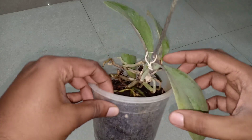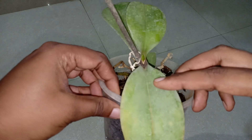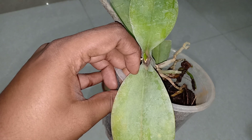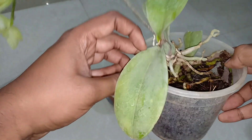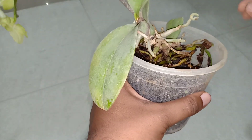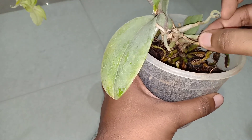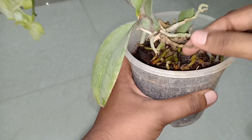Let me give you a close-up of how the Phalaenopsis orchid looks. You can see a new leaf coming out, and it almost looks as though there is a pseudo-bulb — that is another way to distinguish the orchid. While repotting, if you find dry roots you can cut those off as they are of no use.